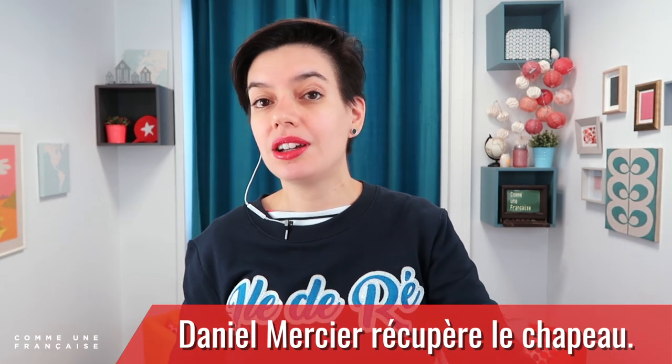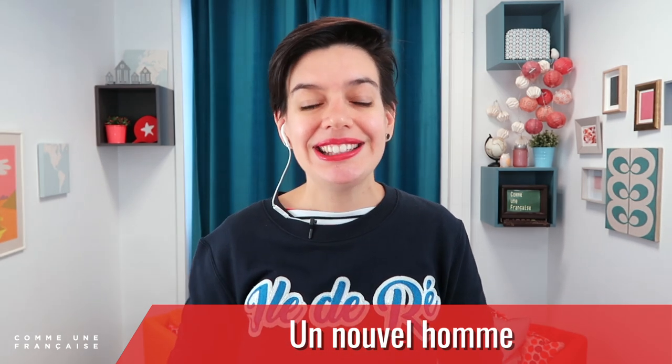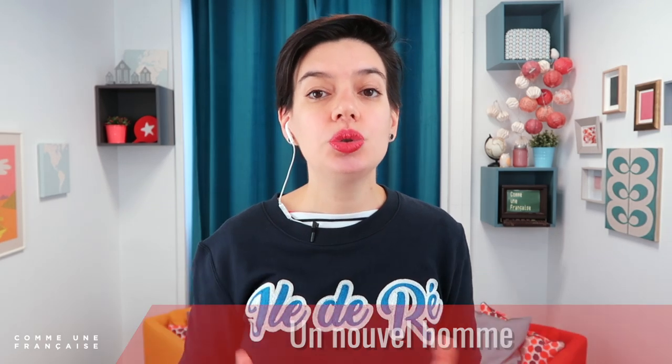Le livre commence par l'histoire de Daniel Mercier. Daniel Mercier récupère le chapeau de Mitterrand alors qu'il est à table dans une brasserie, et il devient un nouvel homme. Au début du livre, Daniel Mercier dîne seul dans une brasserie et le chef de l'État, François Mitterrand, s'installe à la table d'à côté, accompagné d'un ministre, en novembre 1986. Daniel Mercier va voler le chapeau oublié par François Mitterrand, et ce chapeau va transformer sa vie.